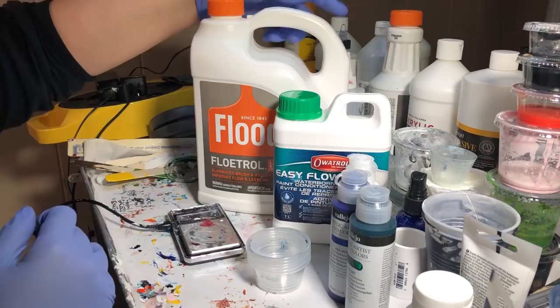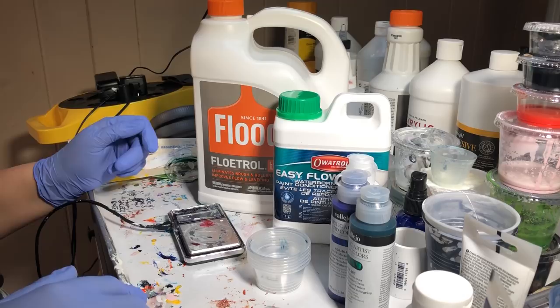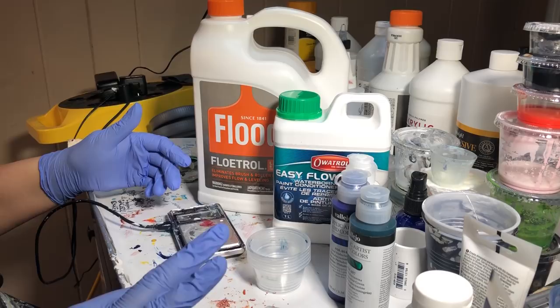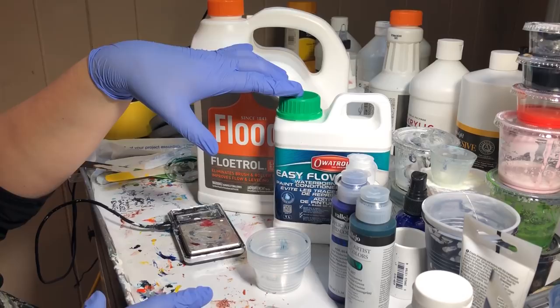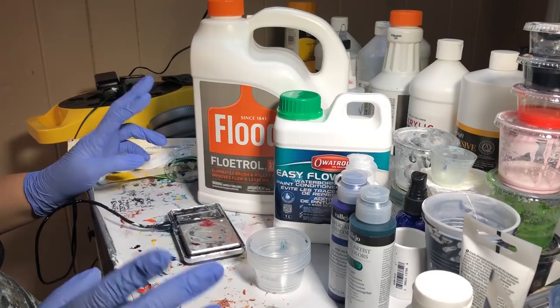What I'm doing — I have my scale set to two grams. I will do one to two grams depending on how I feel and how much paint I actually want to mix. My plan is to use either one gram of paint to four grams of Floetrol, or two grams of paint to eight grams of Floetrol. I'm leaning more towards the two to eight, which is still a one-to-four ratio.